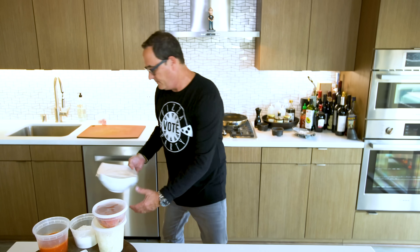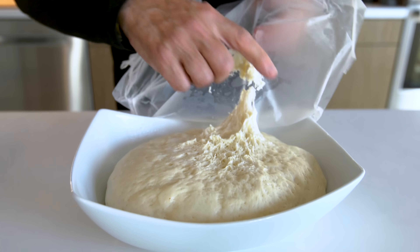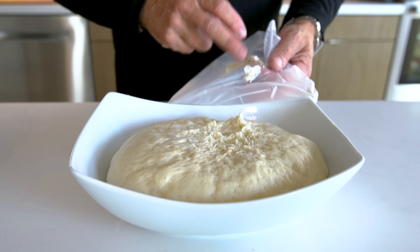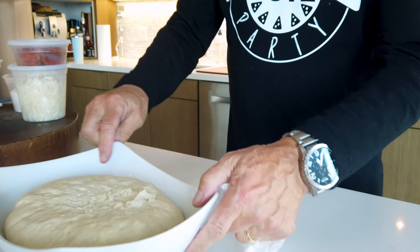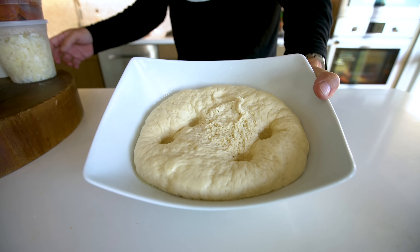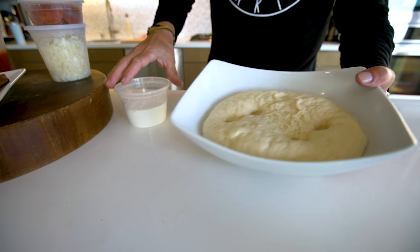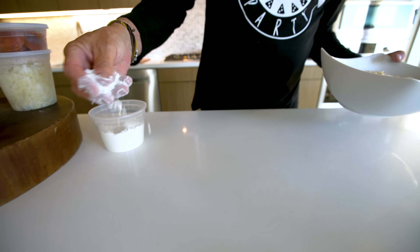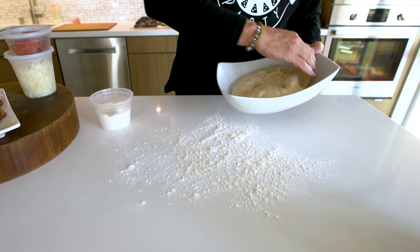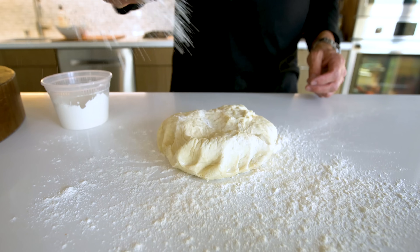And now I think we can make our pizza. Ready for the unveiling? We take some flour, flour the whole surface, and out she comes. Boom — flour on top.